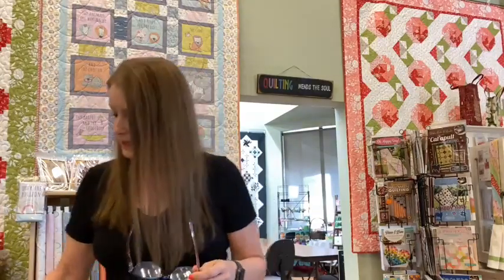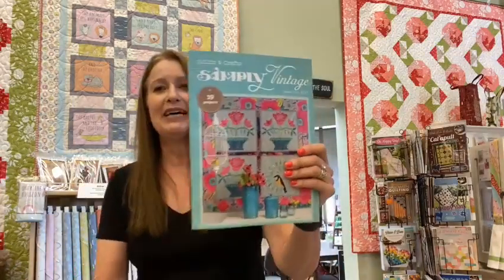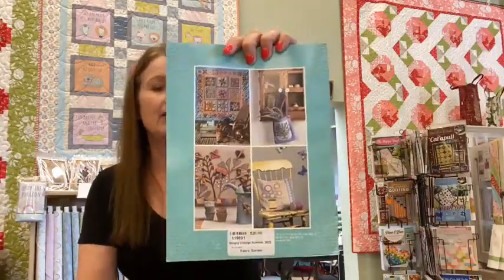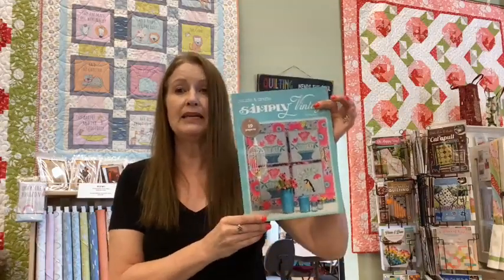I think that was everything new in fabrics. So I thought I would talk about what is coming up. We have a new magazine — Simply Vintage Summer is here. The Simply Vintage has a lot of projects ranging from quilting, embroidery, wool, and punch needle. The summer issue has some really great patterns in it. Simply Vintage Summer from Quilt Mania is here.